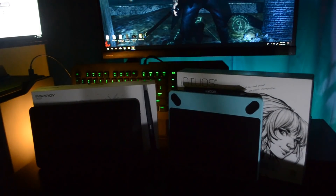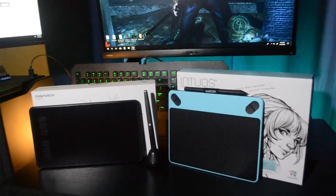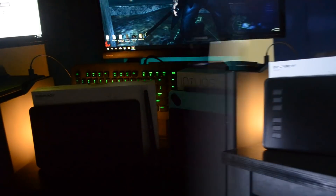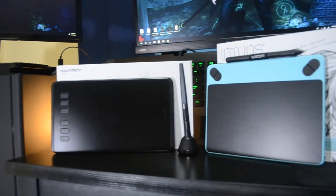Hey, what's up guys, it's Mac and we're back with another tech review video. Today we're going to compare the Wacom Intuos Draw with the Huion H640P. We're going to check what we get in each package, check its physical overview, and run through its features.